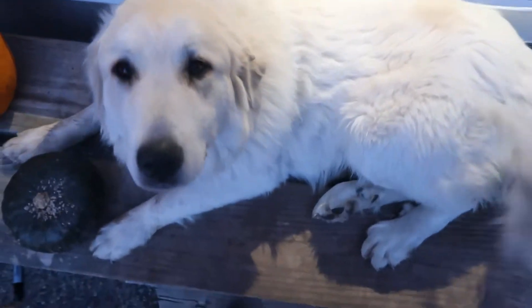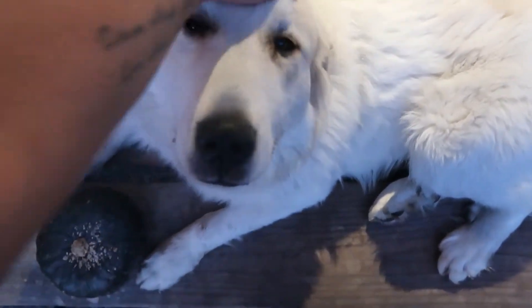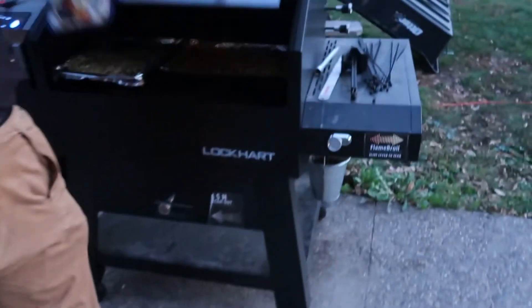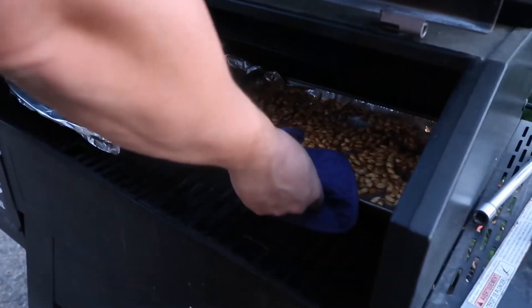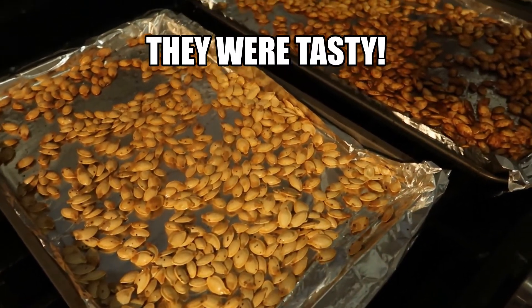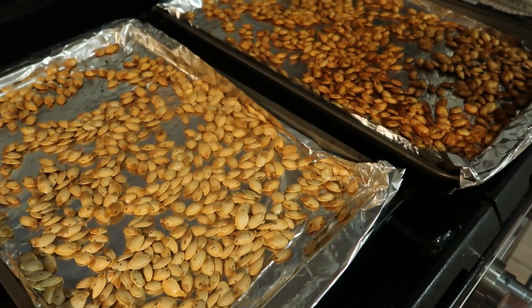The dog keeps blocking the door every time we try to come in with stuff. All right, they're ready — oh, it's so spicy! They look good. Now we gotta put them in a bowl, turn them off, and let them cool down.